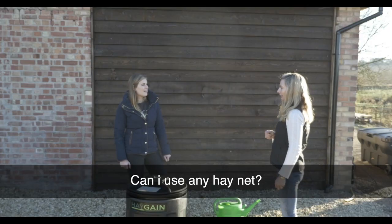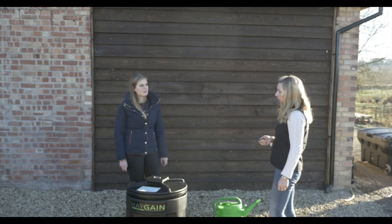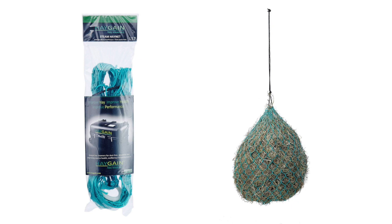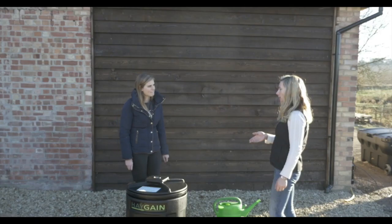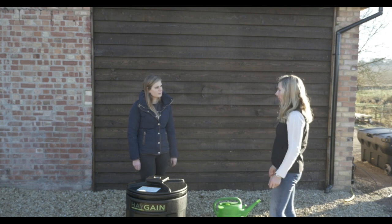Can I use any hay net in there? Yes and no. We have had reports of some hay nets shrinking in the high temperatures. We do sell a specific hay net that has been heat tested to the high temperatures of the Haygain, and we can say that that's absolutely fine to use with the unit.